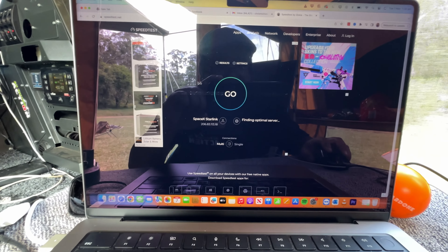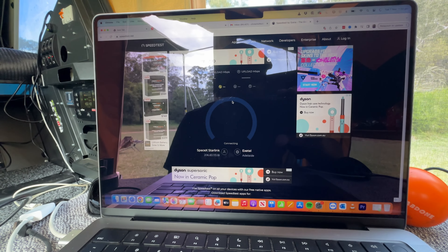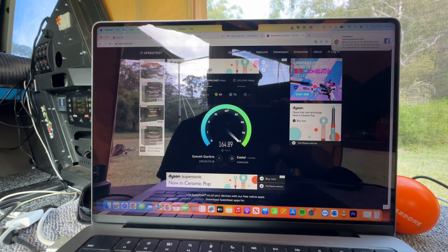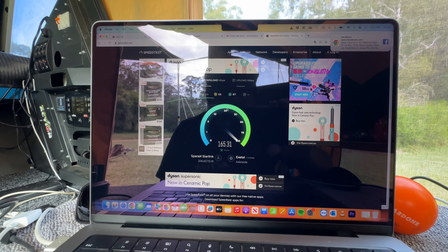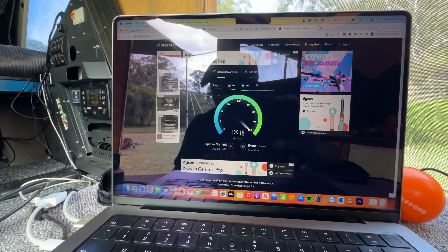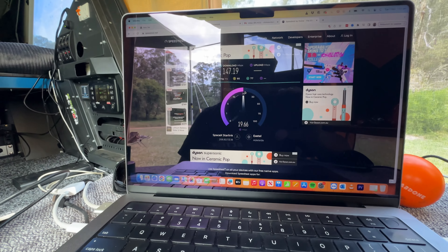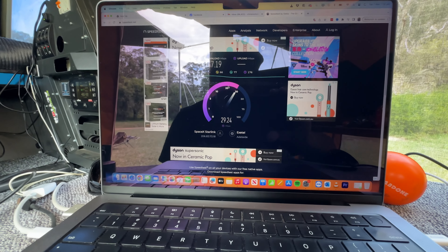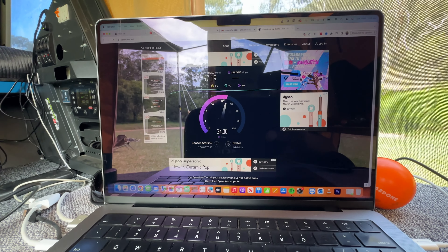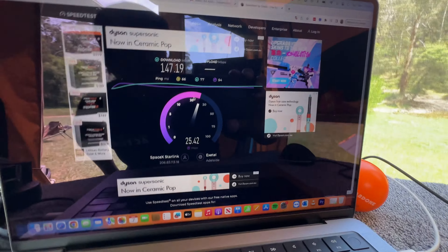People have always wondered how flat mounts go in a place like the high country where there is no phone signal whatsoever. That speed is considerably better than a lot of people have on NBN. To give you an idea — someone with no signal, no reception on their phone: one button press and two minutes later the internet's on. This download and upload speed is considerably decent.